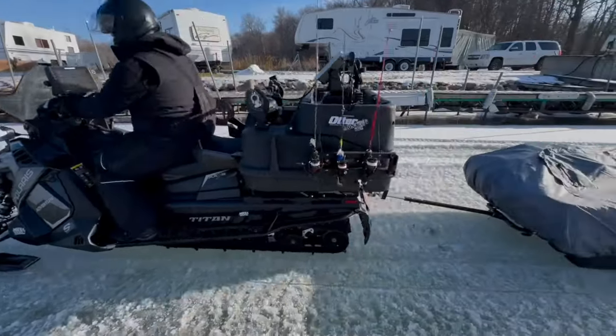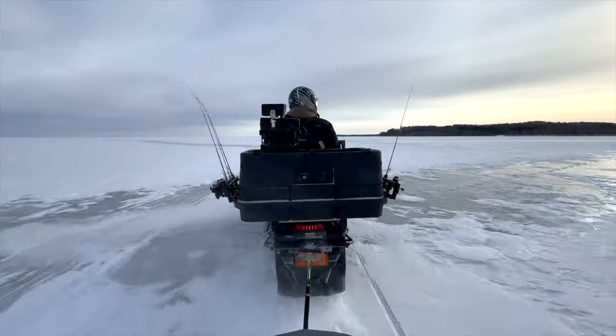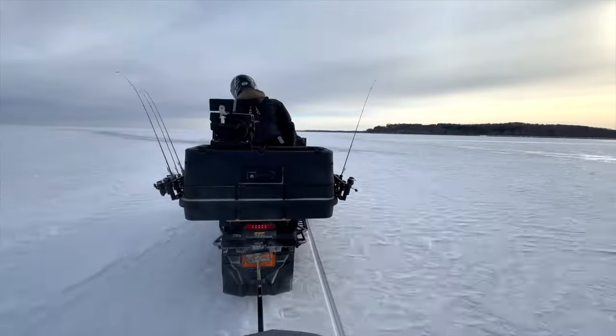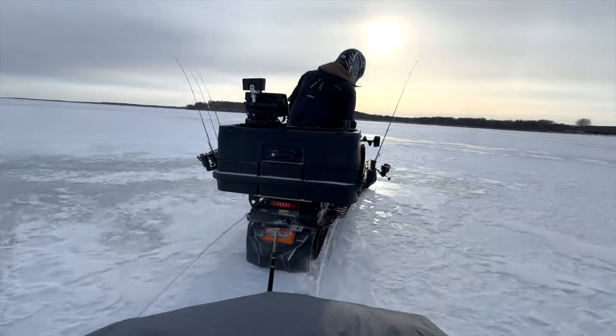I've been using it around home all season on glare ice and it is incredible for hauling gear. And thanks to that big old radiator, it doesn't overheat even with no snow. But man, for these last three, four or five days, we've really been giving it a workout.